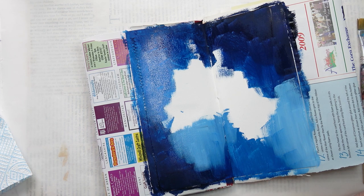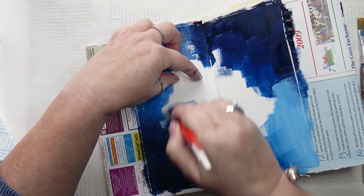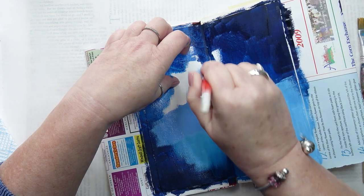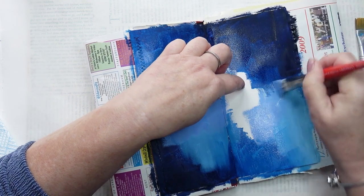I'm not quite sure why, but it does. And I added a little bit of pink in with this, it's a very tiny bit. So the blue has warmed up slightly.